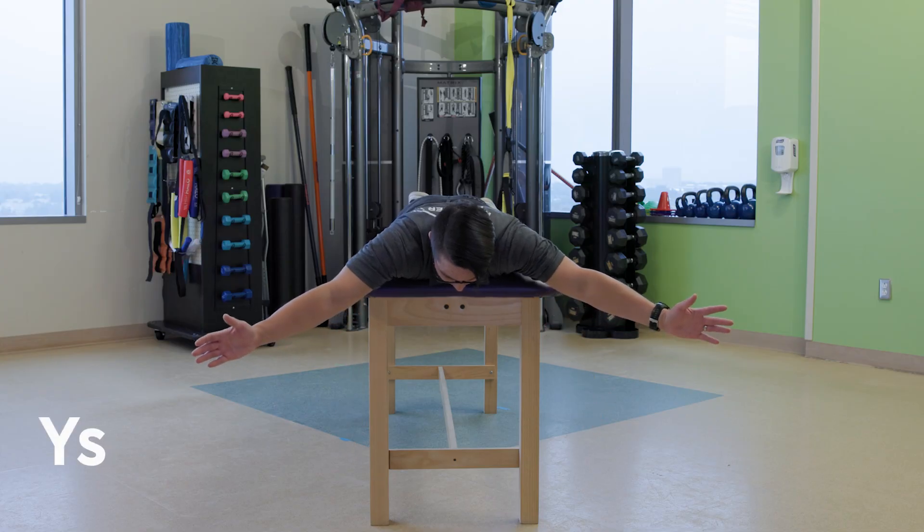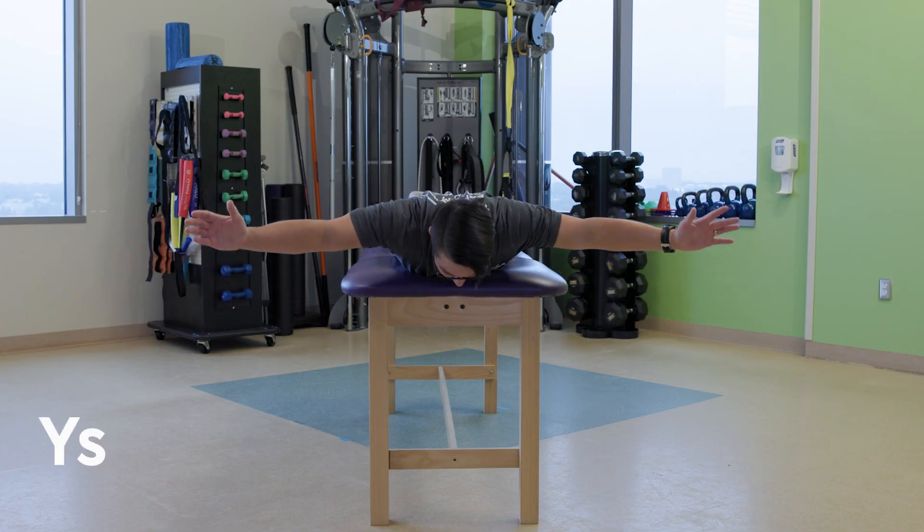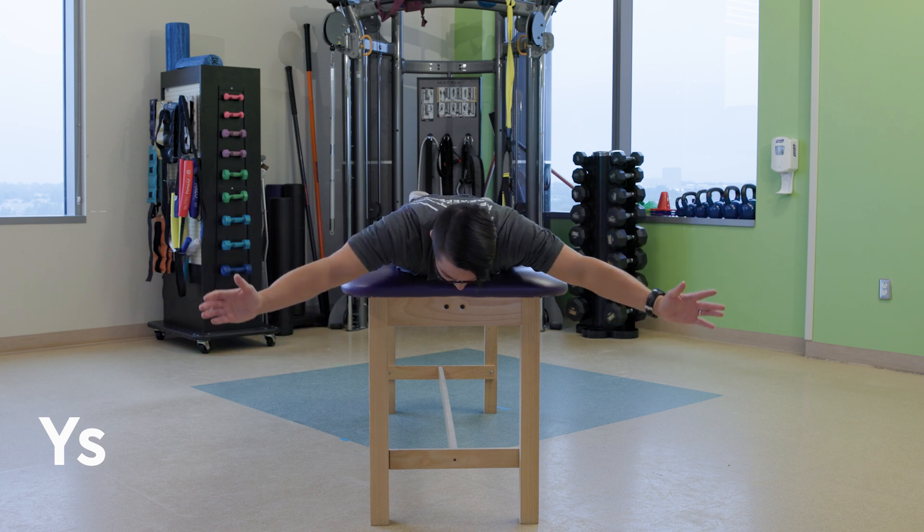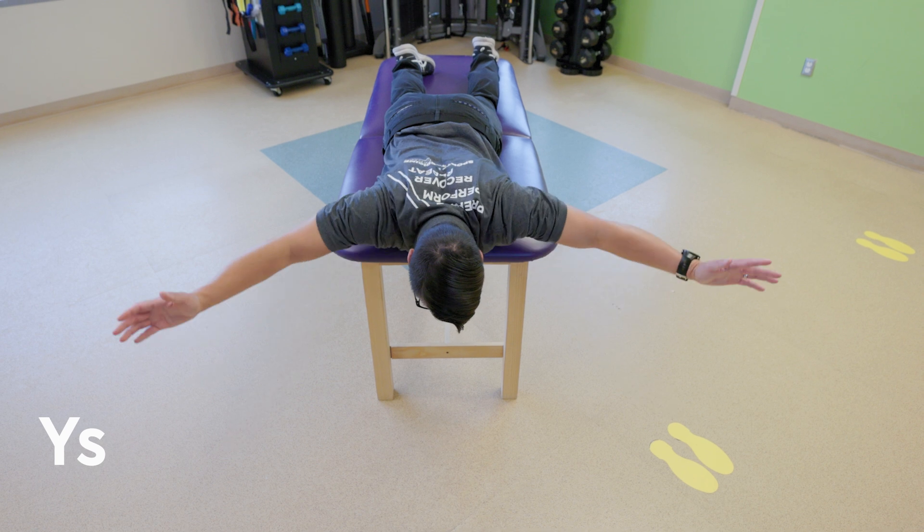For Y's, bring your arms overhead at an angle so that your body makes a Y shape, with your elbows straight and thumbs up. Activate your back muscles to bring your arms upwards.